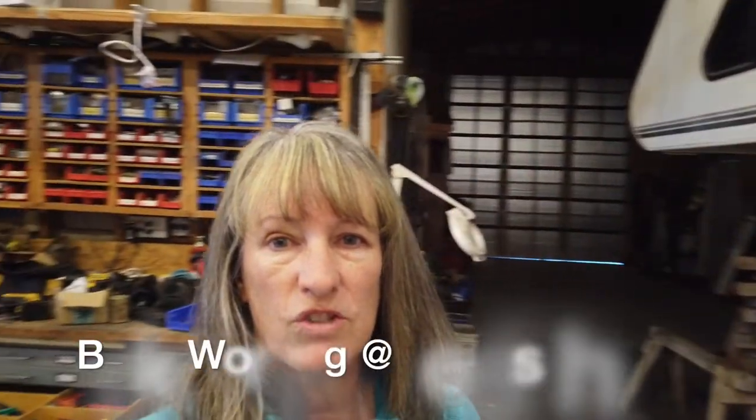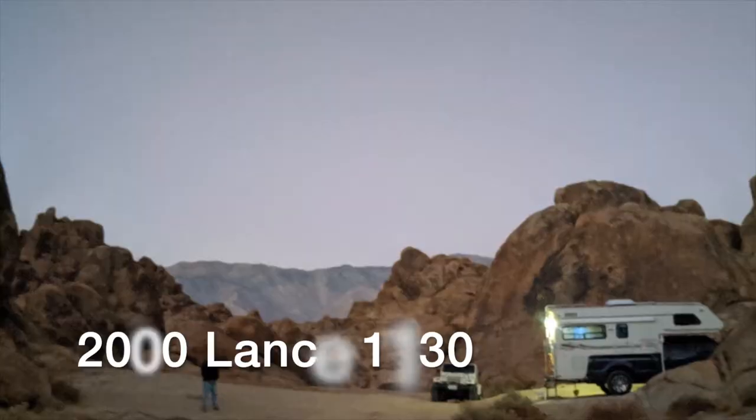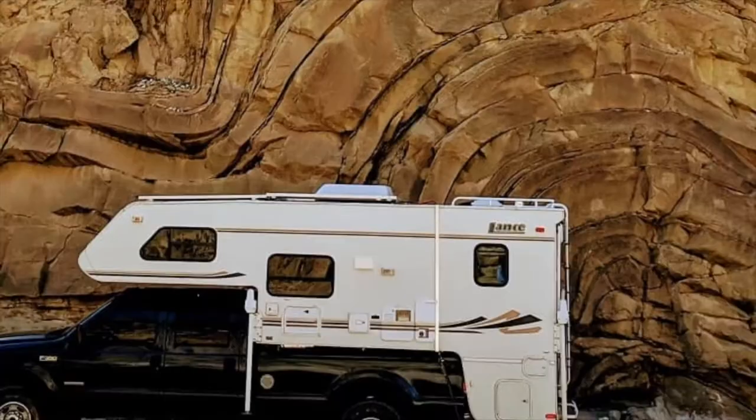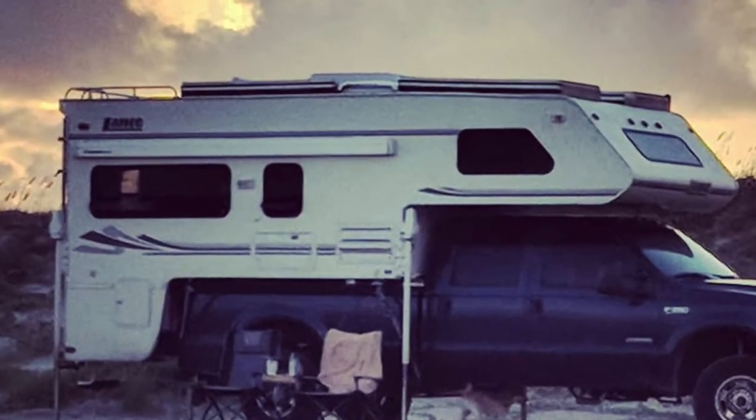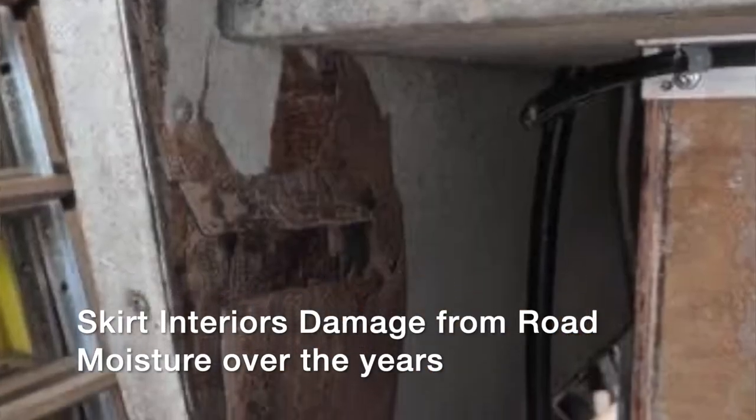Hello everybody, welcome back to the channel - Working on Exploring. We are back in the shop; our major project that was completed was the solar panel in the previous video. Now we are spending some time on our old Lance 1130. We traveled in it for a couple of years - we were the third owner when we bought the camper, and there did not seem to be any hints of water damage. Steve was aware that the skirts looked a little deteriorated on the inside - those panels on the bottom that overhang past the truck bed.